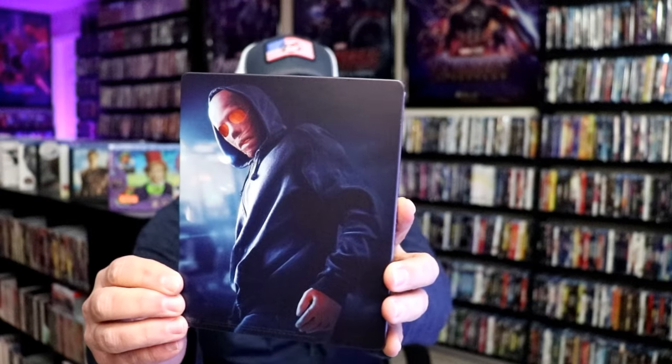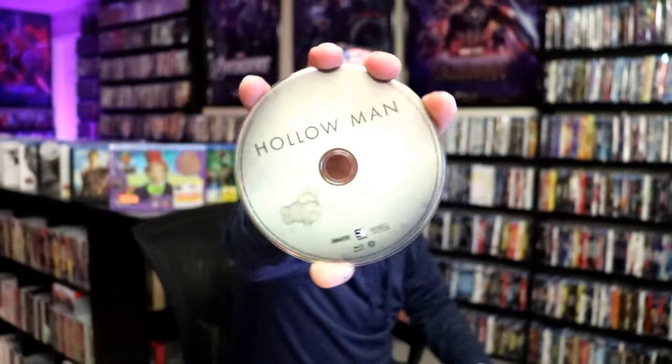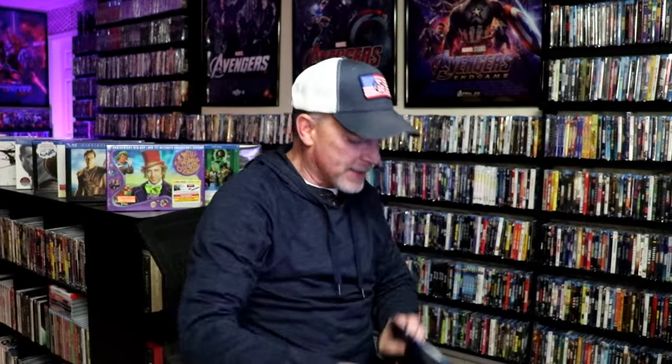Really nice-looking image. We open it up and we have our front and back together. On the inside, it does not come with any digital code — it just has the one disc. Here's the Blu-ray disc, and we do have some inside artwork.